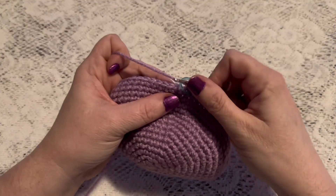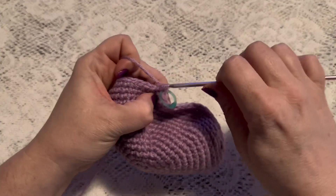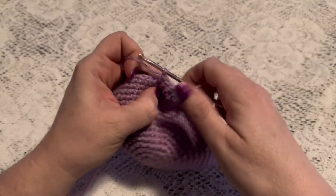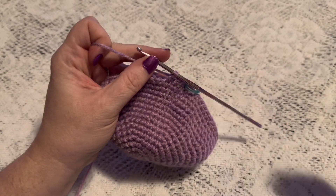For round 17 we're going to do one single crochet in each stitch all the way around. When you come to the end of this round you should still have 48 stitches.